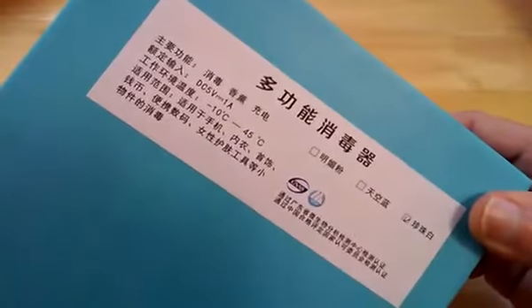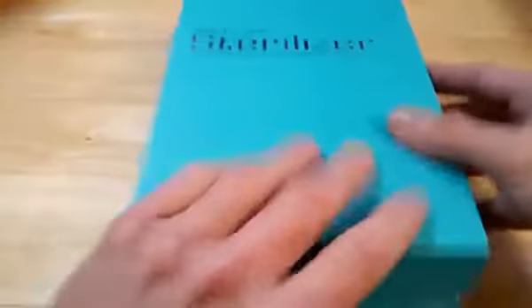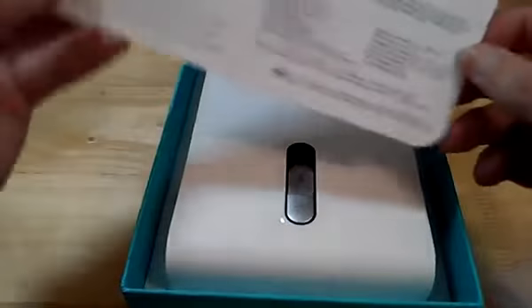Quick go-over of the box here — as you can see there's nothing all around it and just some product information there at the top. We'll quickly crack into the box. Very nice presentation, very nicely laid out.